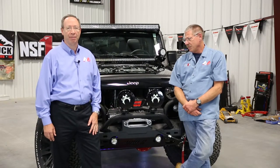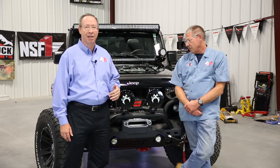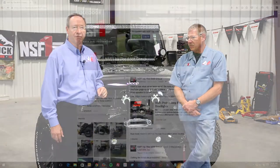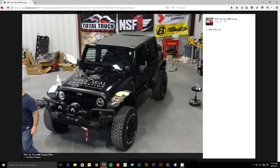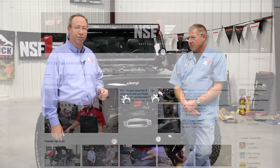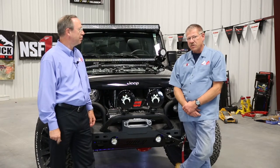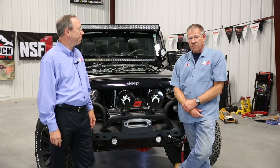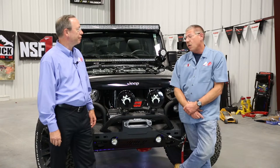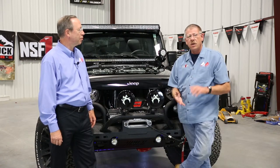We're very proud of the way NSF-1 came out and very proud of our association with the Navy SEAL Foundation — their slogan is honoring our warriors and supporting their families. When we built this Jeep it was our intent to help the Navy SEAL Foundation do that, and we had a lot of vendors kick in. If you'd like to see more about this project, go to Facebook for the NSF-1 project by AAM, and also subscribe to our YouTube channel. We will be at SEMA 2015, booth B40 near the Redcap booth, right in front of Center Hall entrance. Hashtag NSF-1 on social media — Twitter, Instagram, Facebook — will show you everything.